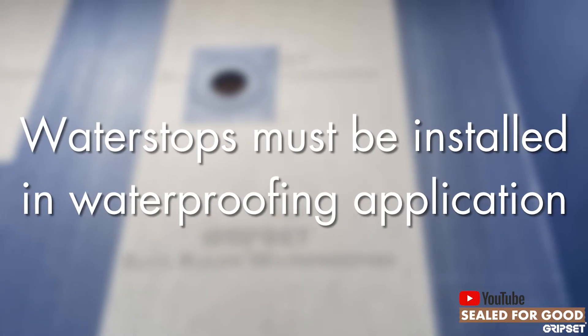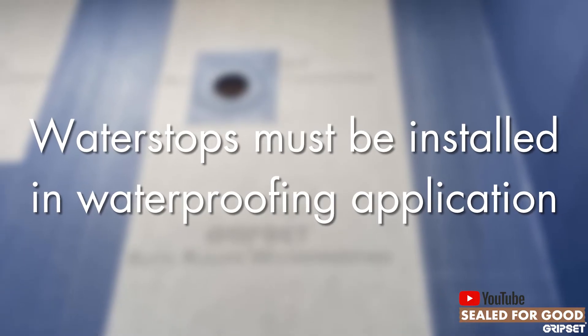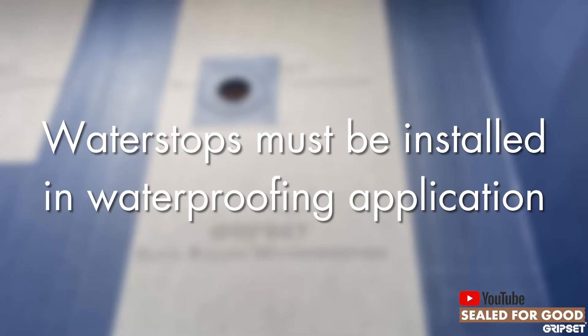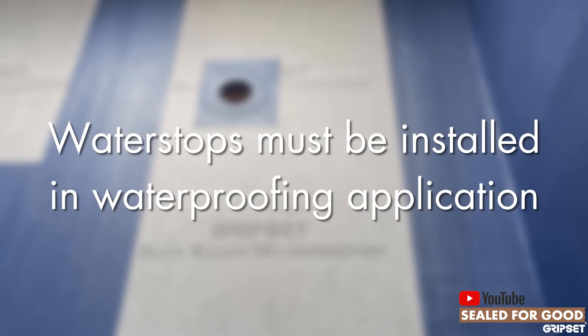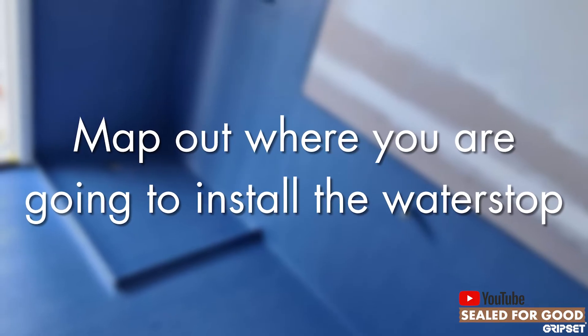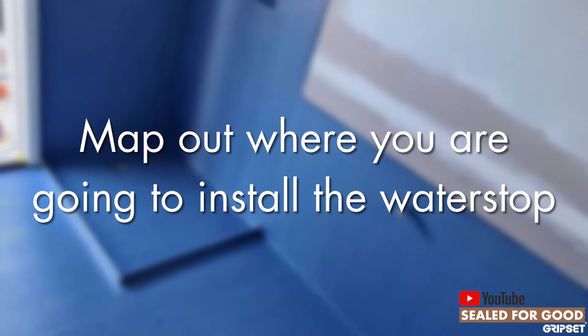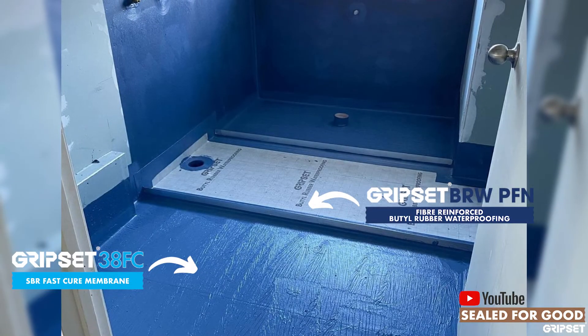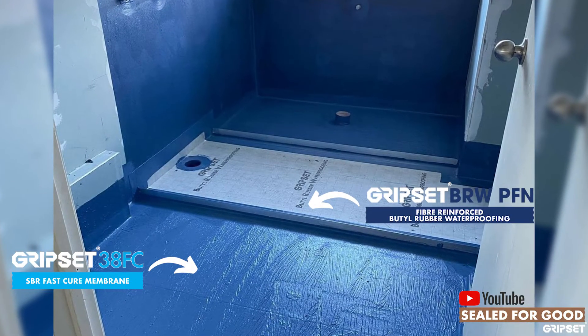So when do you install them? It needs to be incorporated into the planning of your waterproof. Using a bathroom situation as an example, I would map out where I'm going to install it — at the shower alcove and the doorway — and then I can either install it during the sheet application method, putting it in first and sealing either side of the water stop.